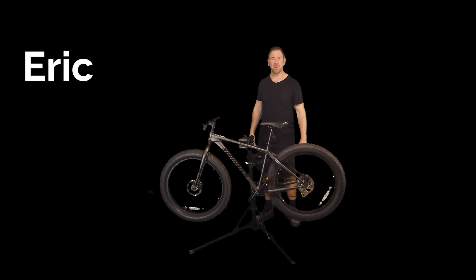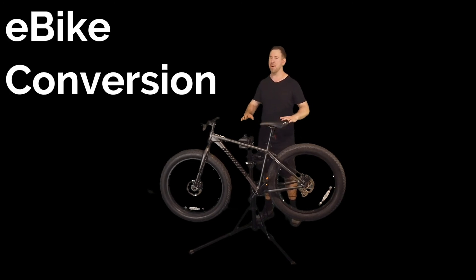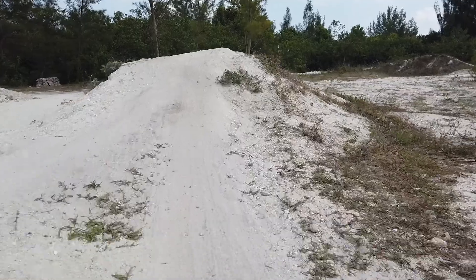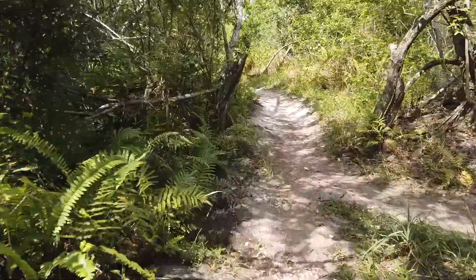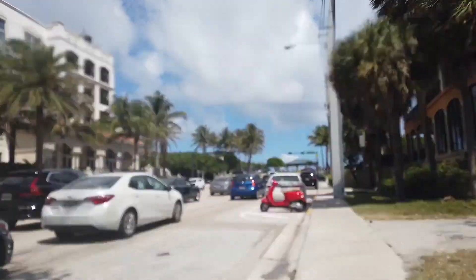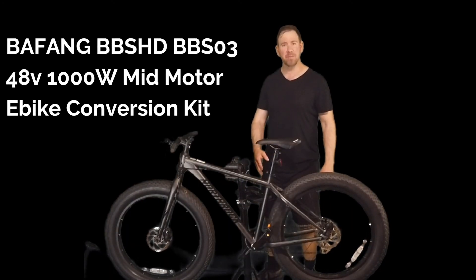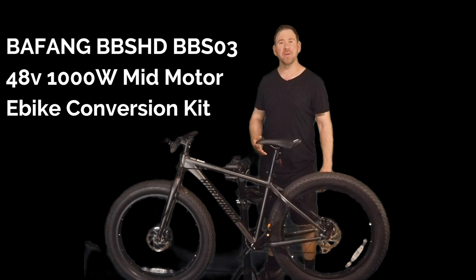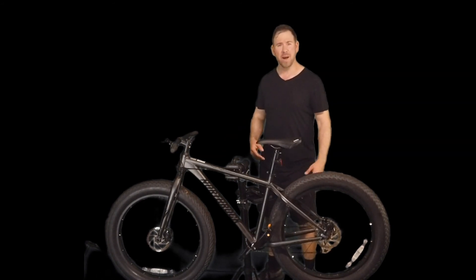Hey guys, Eric here. Today we're going to work on converting this regular bike into a crazy cool electric bicycle that can handle all sorts of different terrain. It can go in the woods, over a mountain bike course, in the city, take you to work, help you run errands. When this bike is finished, it'll be a thousand watt mid-drive electric bicycle with five different levels of pedal assist and can reach speeds of around 30 miles an hour.